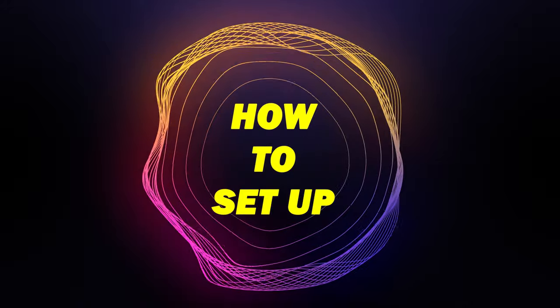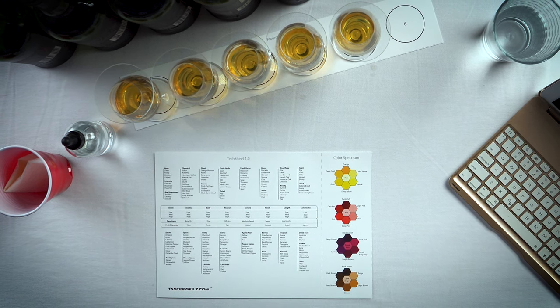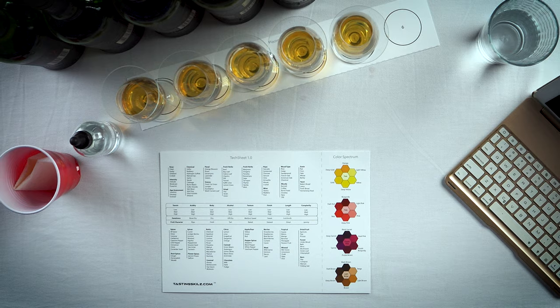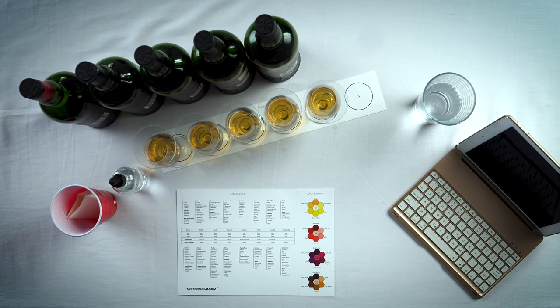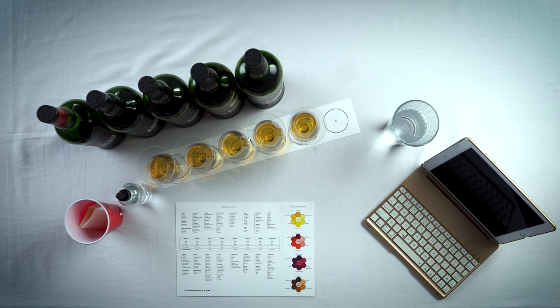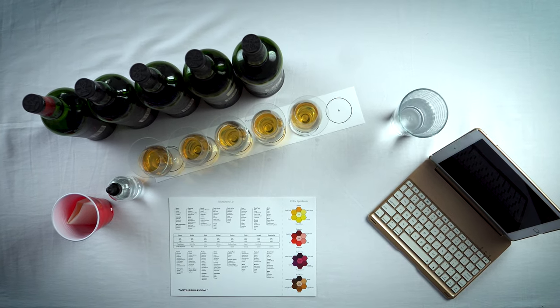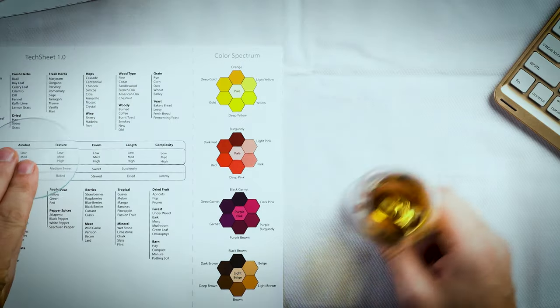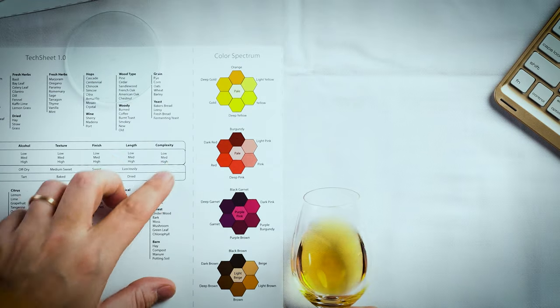Tip number five: how to set up. At the center of my setup I have my tech sheet 1.0, so I can look up aromas and flavor profiles as I taste. To the left I have my spit cup with a folded napkin, and my flight from bag one through five. To the right I have my water glass and PC. This creates an arc from left to right — spit cup on the left, first sample to the left so I can grab it, remove the lid, look at the color, smell it, taste it, and spit. Lefties just switch it around.